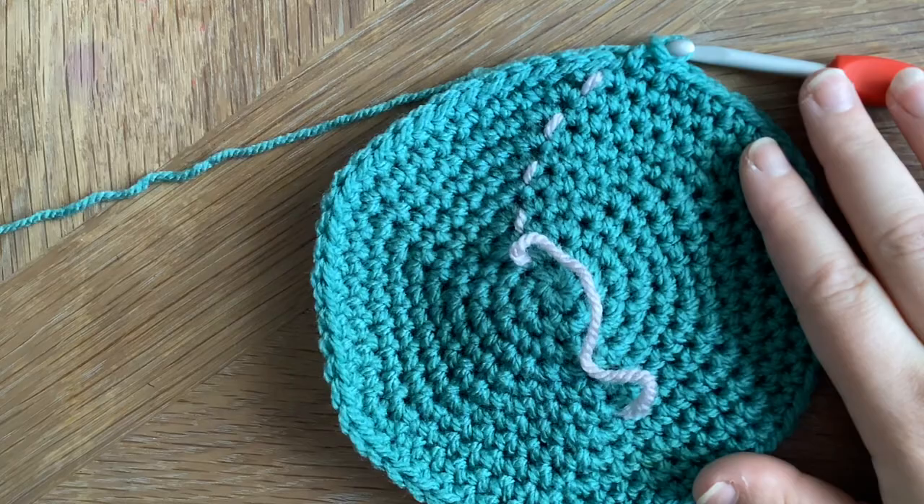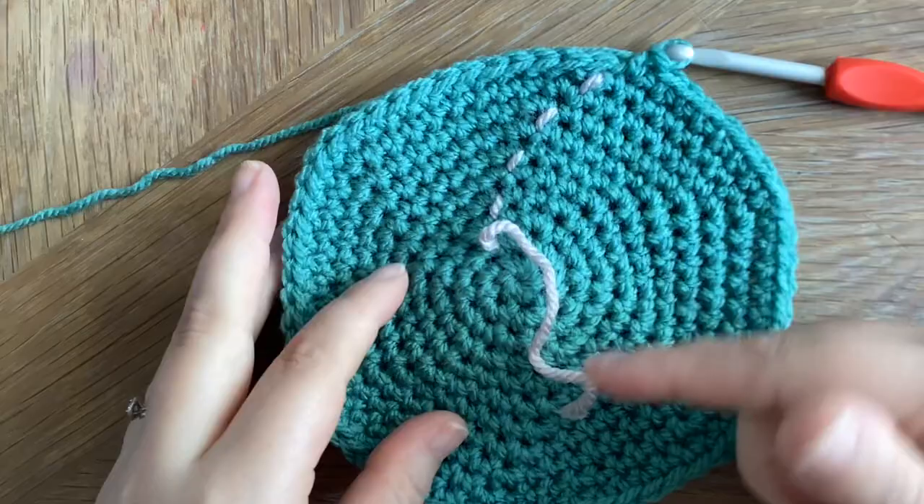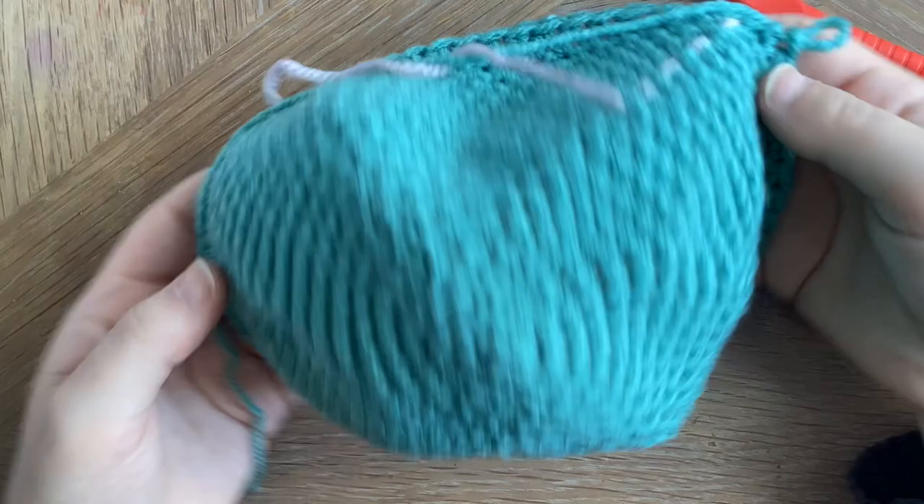Once you've finished row 10 it should look something like this. What we're going to do now is put a single crochet in each stitch around for nine rows. I'm going to pop off camera and do that, so I'll meet you when we're finished. Once you've finished your ninth row of single crochets it should look a little something like this — it's starting to look more of a bowl shape.